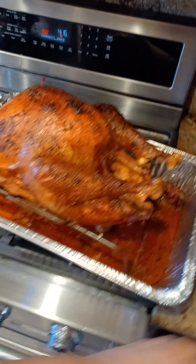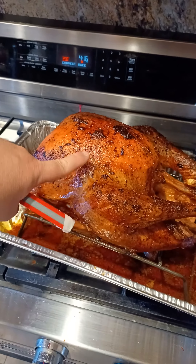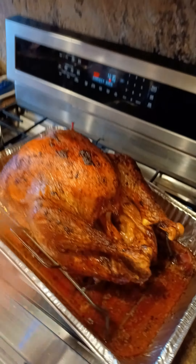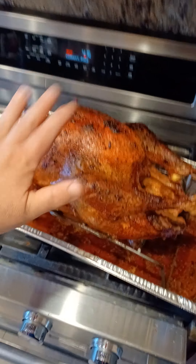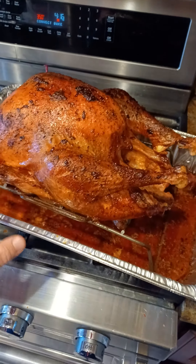Take the turkey out. You want to measure the temperature right about here between the thigh and the breast — it should be anywhere between 165 and 170. Then let the turkey rest for at least an hour. That's the secret most industry people won't tell you: let the turkey rest for at least an hour.